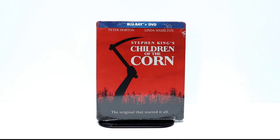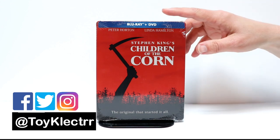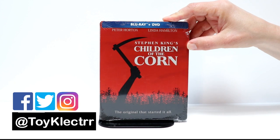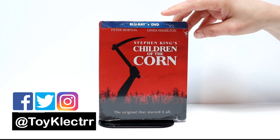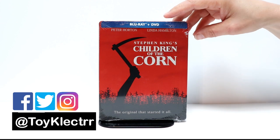So today I received my copy of Stephen King's Children of the Corn, the exclusive steelbook. I ordered mine through Best Buy. It was available online only, so I ordered mine a couple of weeks ago and it arrived today. It does release on June the 4th.